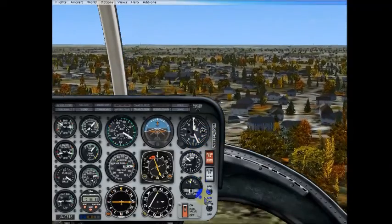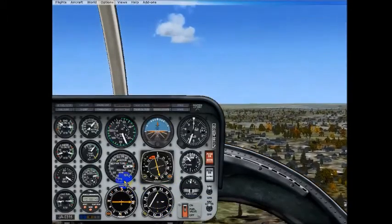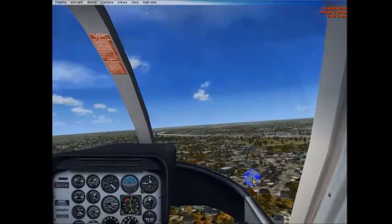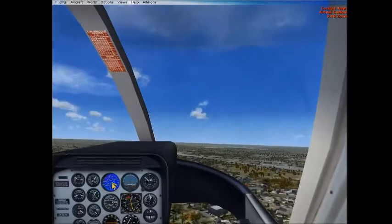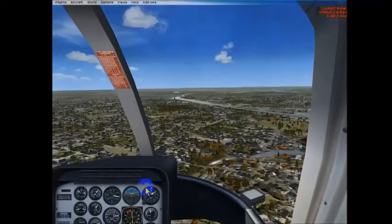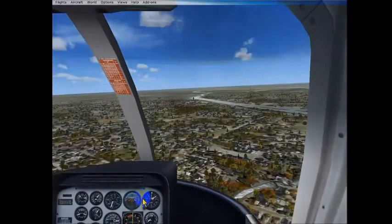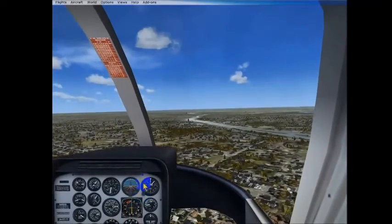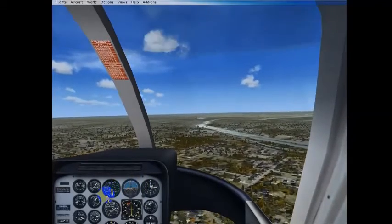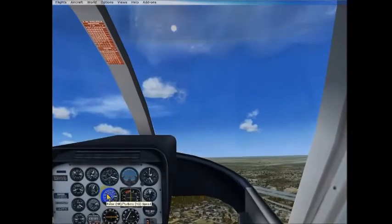We're 200 feet above the ground right now. I'm going to go to a virtual cockpit — there we go. I can still see the airspeed and I can see the altitude. To build our airspeed, I just tilt the nose forward with the cyclic controller. This will be pretty much level pitch if we look at our attitude indicator, and we'll start slowing down. I'll pull it up just a little bit higher, and I'm going to lower the collective a little bit.